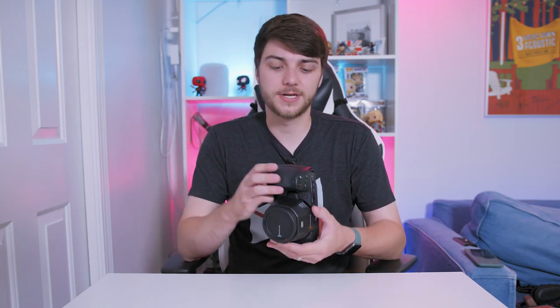You also get a free copy of DaVinci Resolve that comes with your purchase of the camera, which is awesome. I've used it to color grade some client-based work and it works incredibly well. So you really have a lot of flexibility.